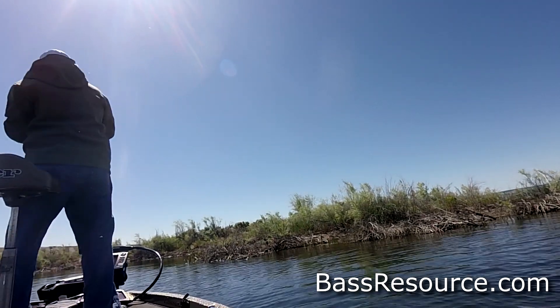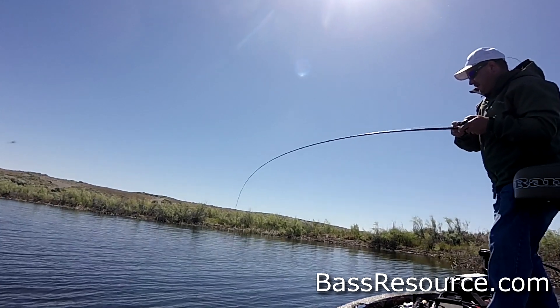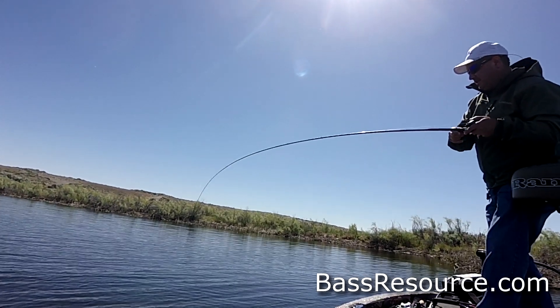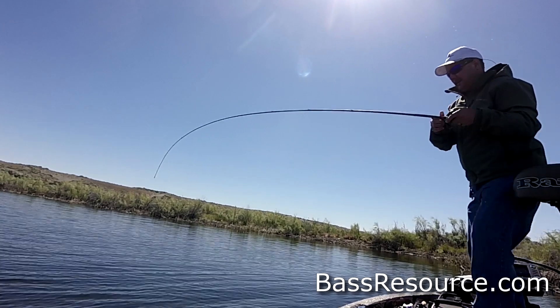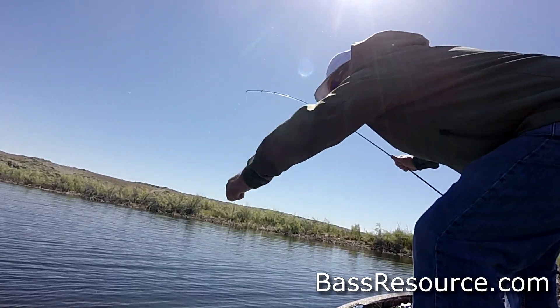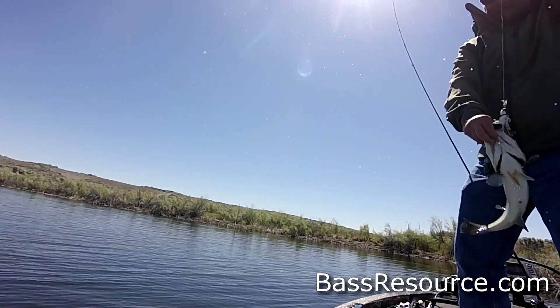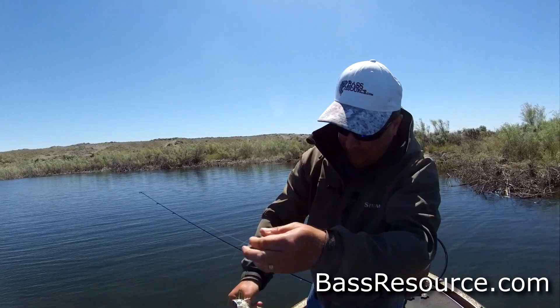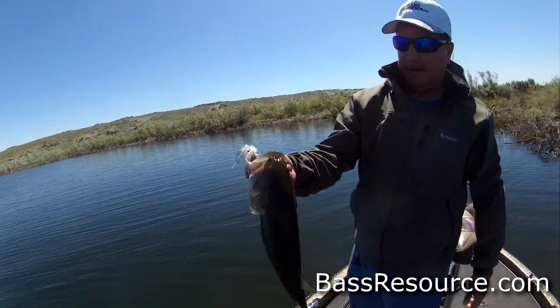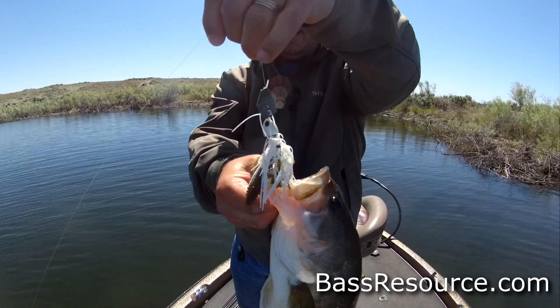There you go. There's a big one. We've got another turn loud shitter bean fish. Look at that. Got it. Chatter bait. Got it too, baby. Right there.